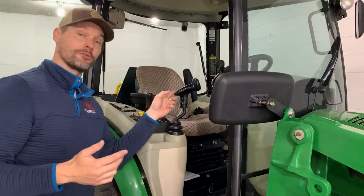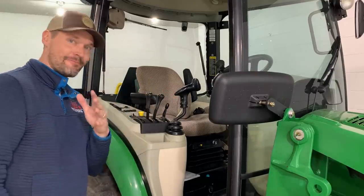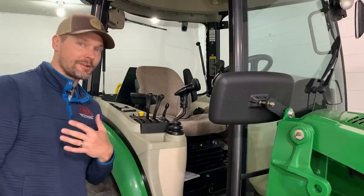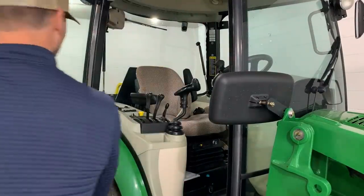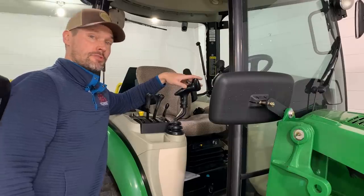This complaint is actually about the loader joystick, but I'm also going to mention that there is no piston — no assist to keep this door open right here. I'm standing here physically holding it open. Otherwise it just closes. I find that to be annoying. It's not the end of the world, but anyway, I'm annoyed about the loader joystick.